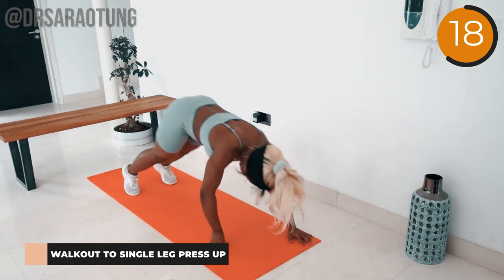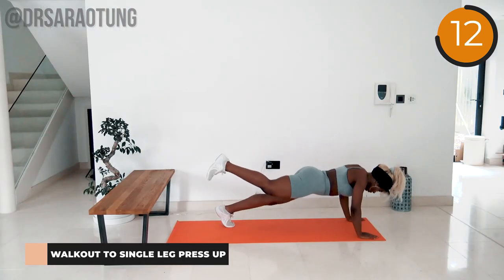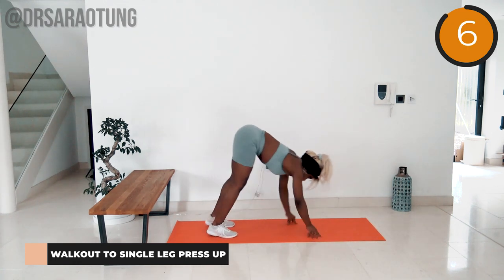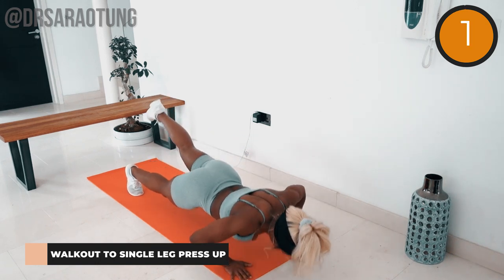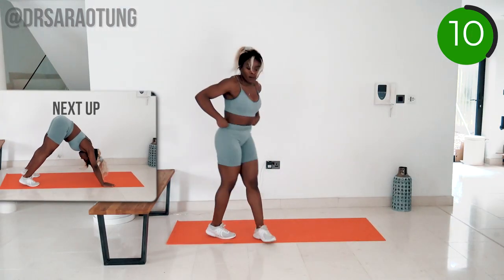Lower the body down so that your nose is just hovering above the mat as you lift one leg. If you need to come down onto your knees for the push-up, that is absolutely fine — you're still getting in a really good workout and getting stronger with every rep. Rest for 15 seconds. Well done. The next exercise will be the shoulder press, really working the shoulders and upper body.